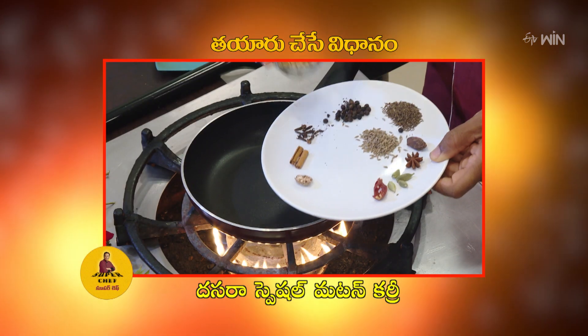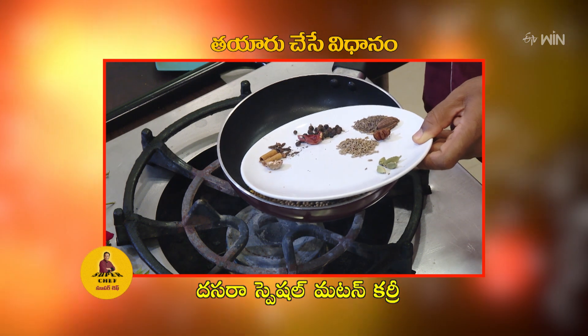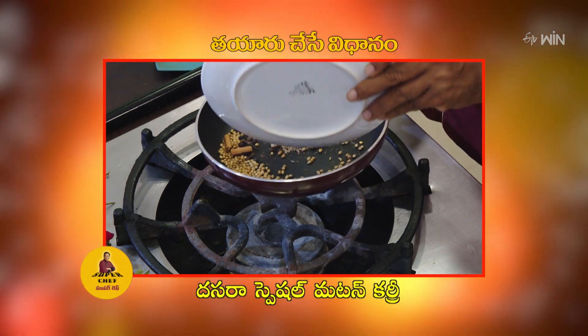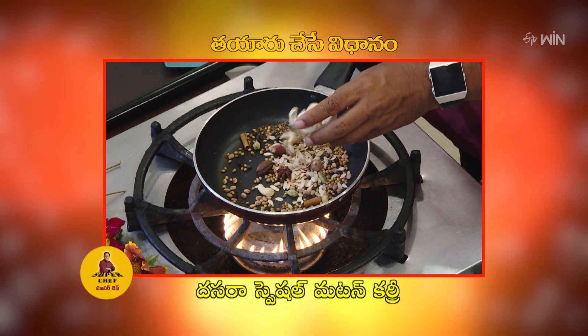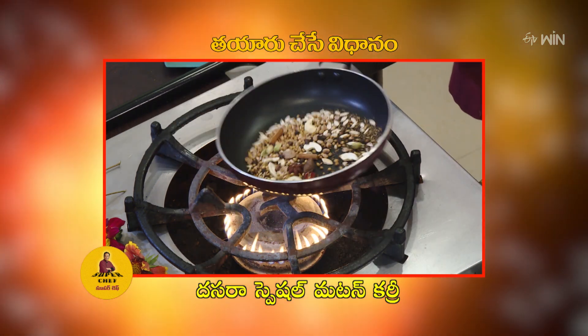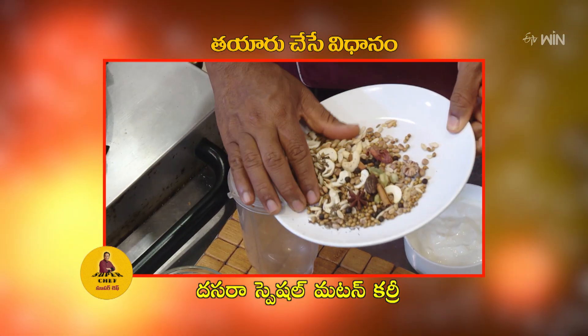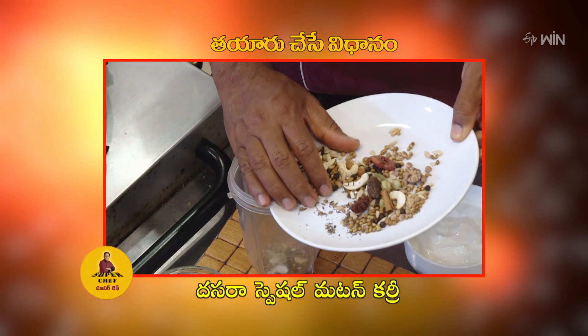This is the first time to cook these spices in the pan: daniyalu, miriyalu, lavangalu, ilachi, dalchin chakka, jilakara, shayi jeera, jahpatri, jajikaya, chironji, jidipuppu, tarbhuzaginjali. Once cooked, you can grind them in a mixer jar or cook in a plate or pan.